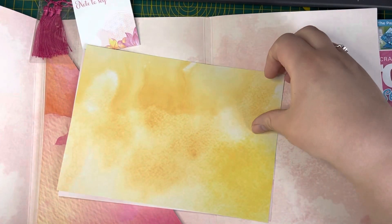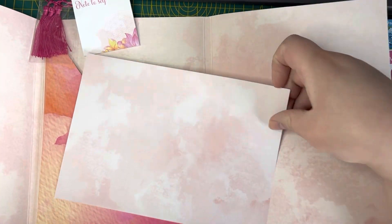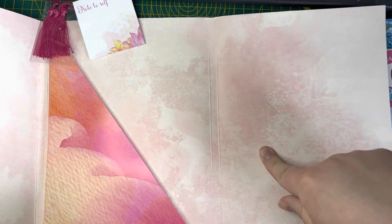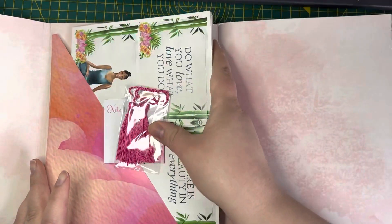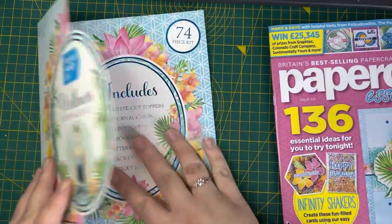That is absolutely beautiful — lovely, lovely colors. And to be fair, once you've used all of this kit, you still have these backing sheets which are all patterned and colored, so there's nothing stopping you from cutting into them and using them as well. Use every scrap that you can — I certainly do! So we'll pop those back in there. That was the first magazine.